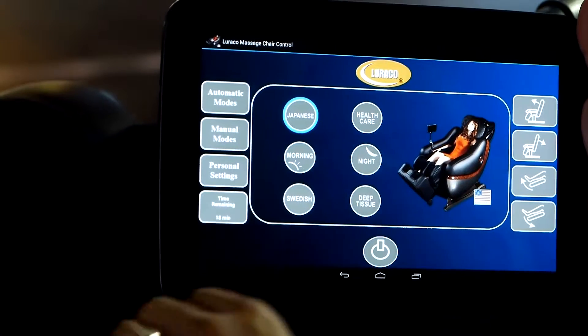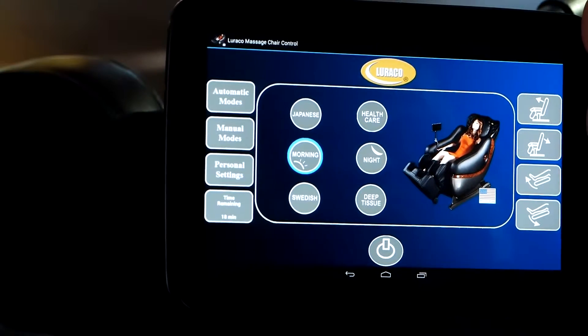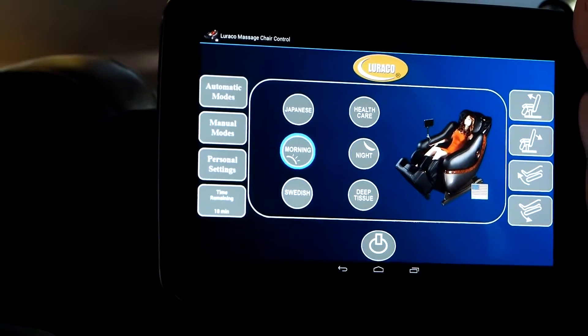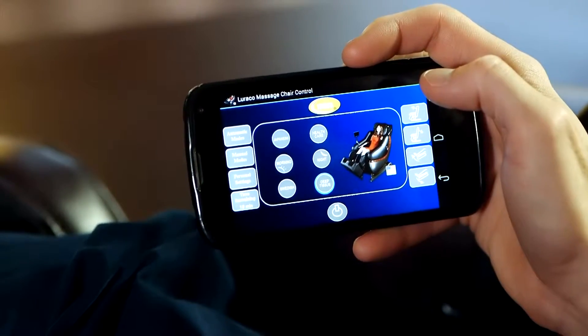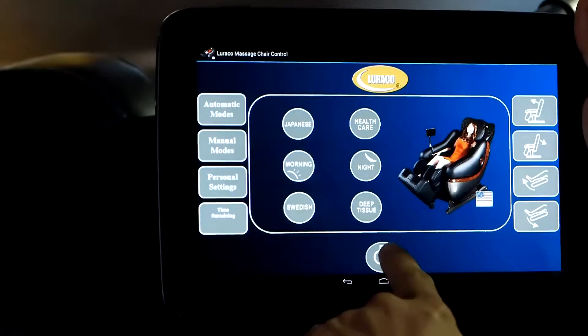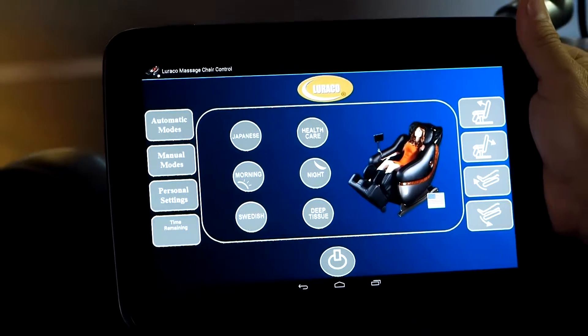More impressively, iRobotics allows you to add an option for using a Bluetooth wireless link with your smartphone control app. Advanced multi-language voice response is also available. This feature is designed to notify the user of the current active massage modes and confirm any new selections.